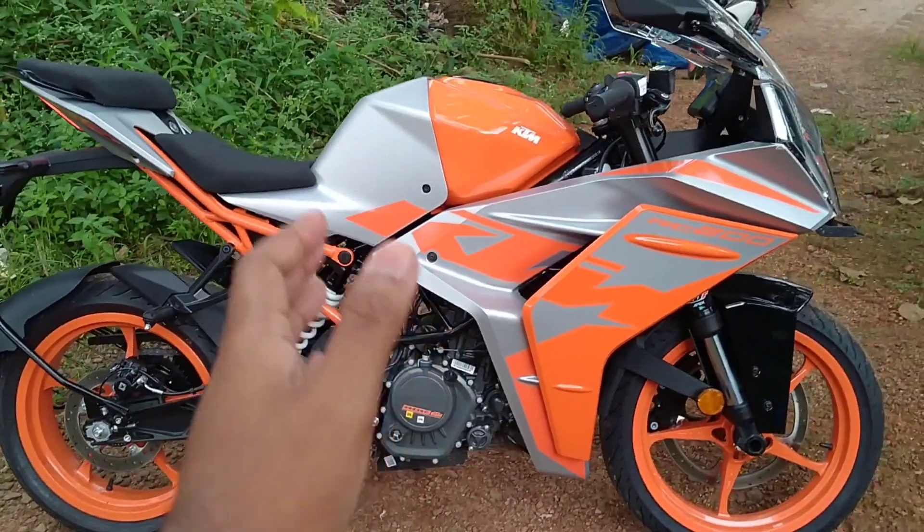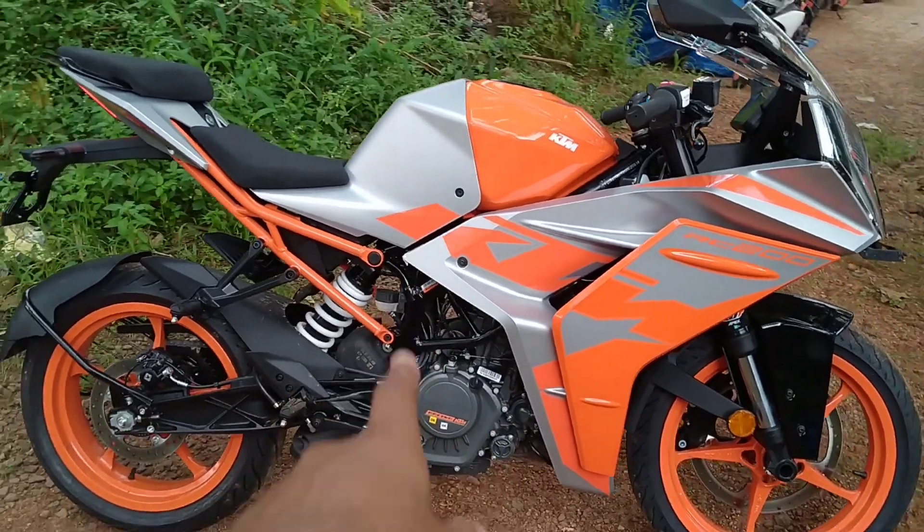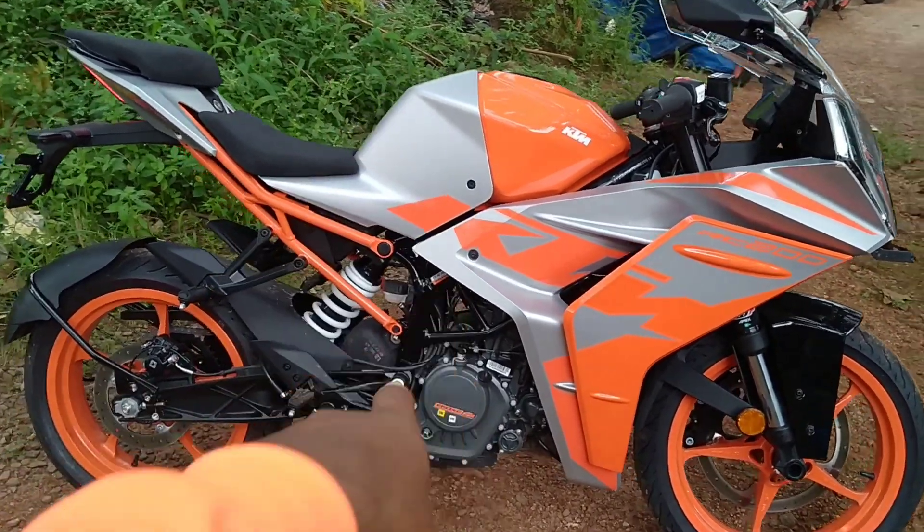Today we are going to launch and do a new walk-around review. We are going to go directly to our new BS6 RC200 — that's the KTM RC200.